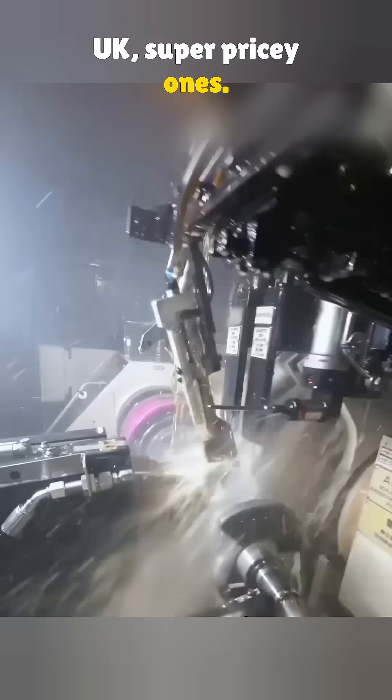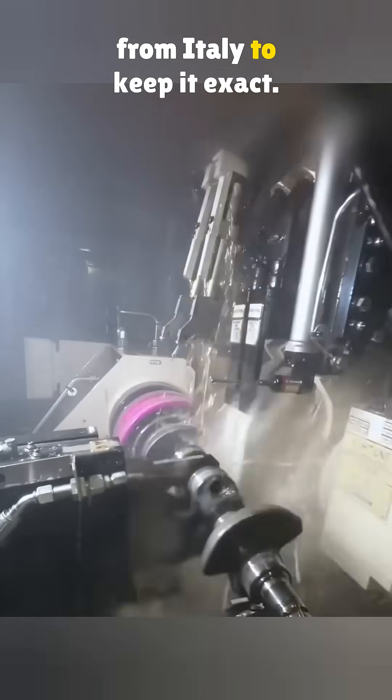Grinding follows, using machines from the UK — super pricey ones. They use CBN wheels with sensors from Italy to keep the process exact.